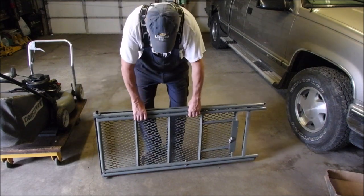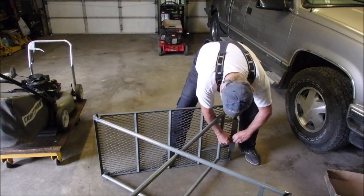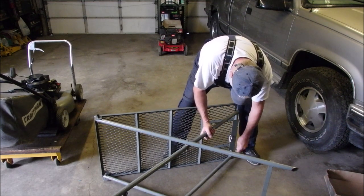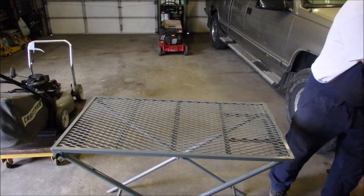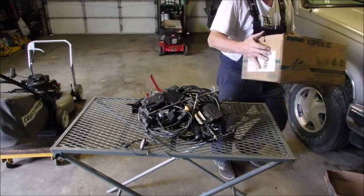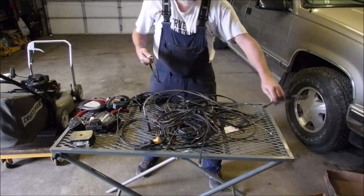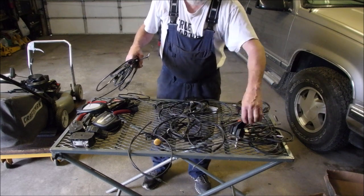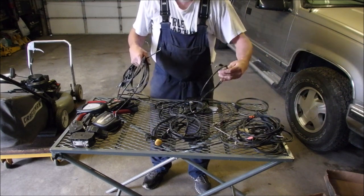As you guys know, this is the busy time of year. So I'm gonna bring my table out. What I'm looking for is a cable with a Z-bend on each end — they do exist, but they're getting harder and harder to find. So many of the connectors now are pre-made, special done. You know, they make more money on sales.